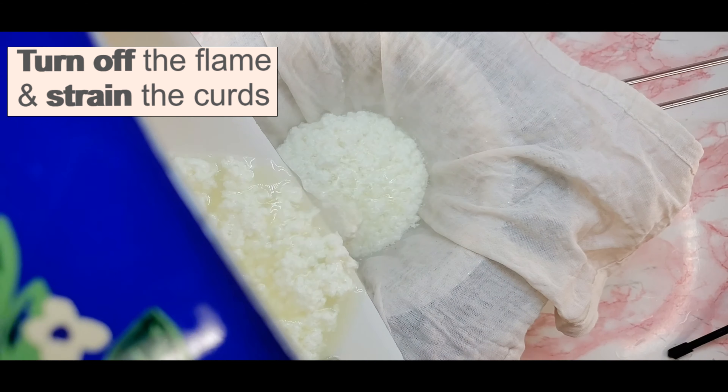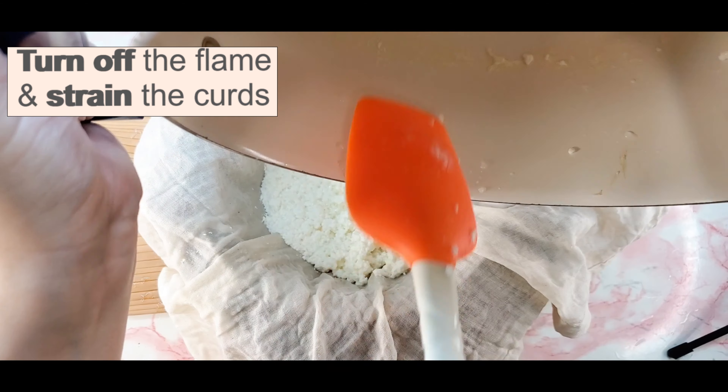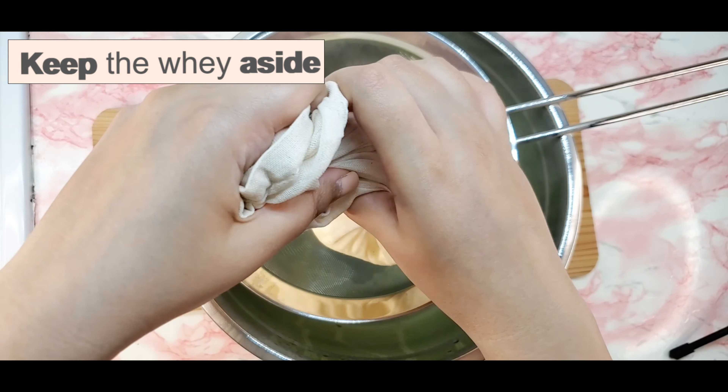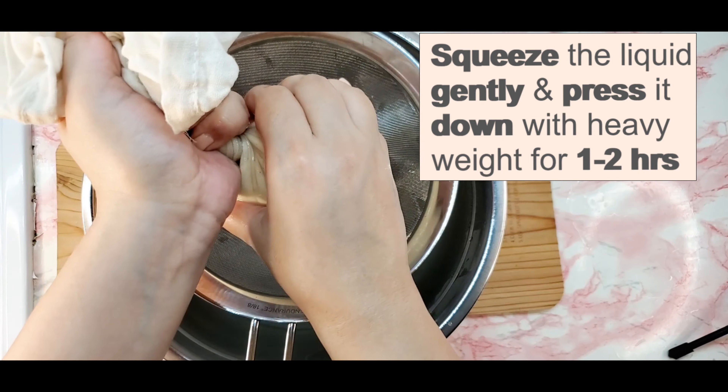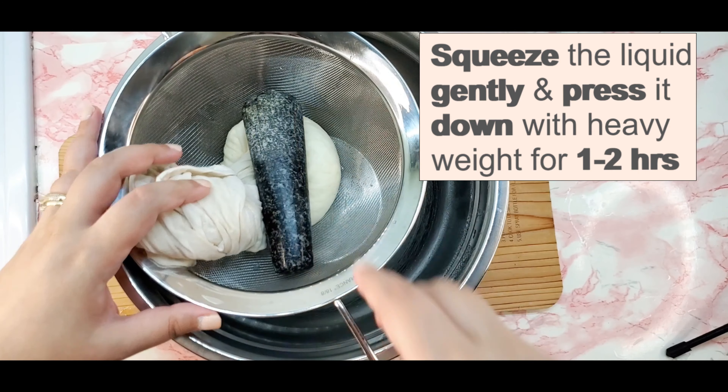Line a strainer with muslin cloth to strain the curds. Rinse the curds in water to get rid of the citrusy smell. Press it down with a heavy weight to drain off the whey.